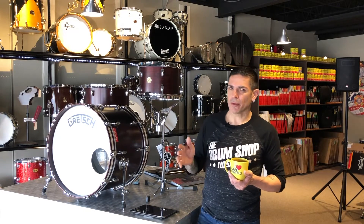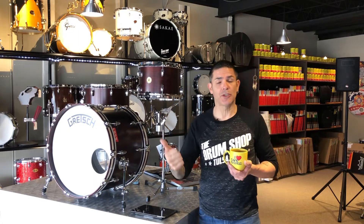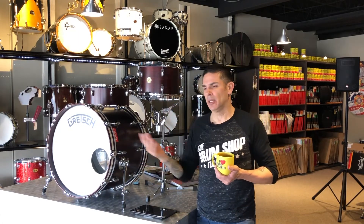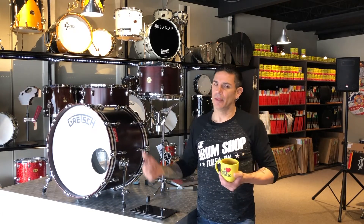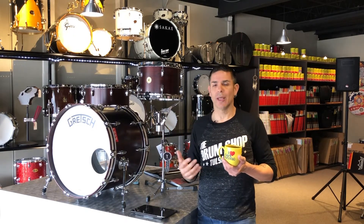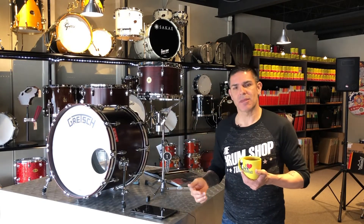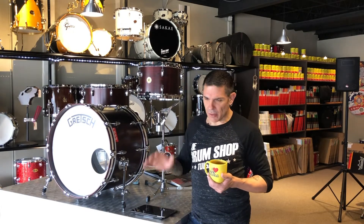One of the other cool things is they're using their 302 hoops — some would call them stick choppers, some would call them double flange, some would call them single flanged. They're really cool hoops that give your drum a little bit more stiffness but allow for a little bit more open tone. They're just not the same thing everybody else uses, which is kind of cool.